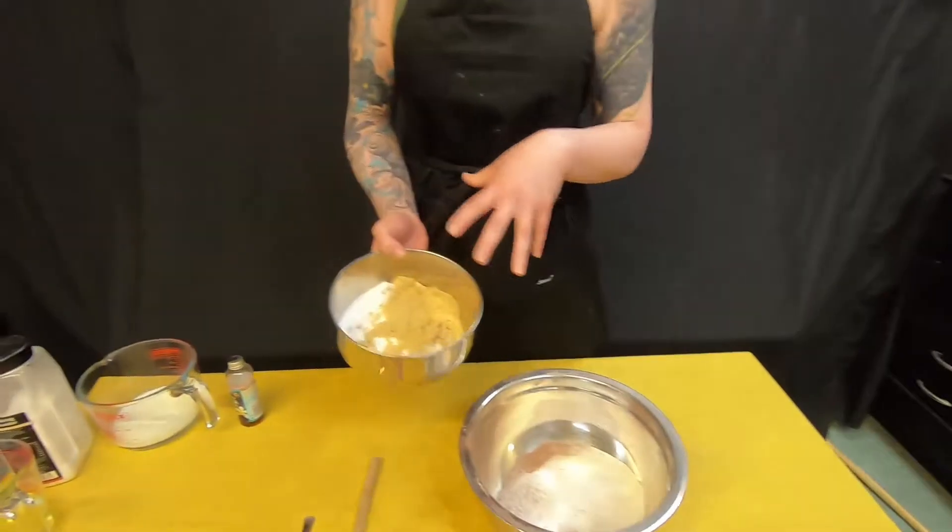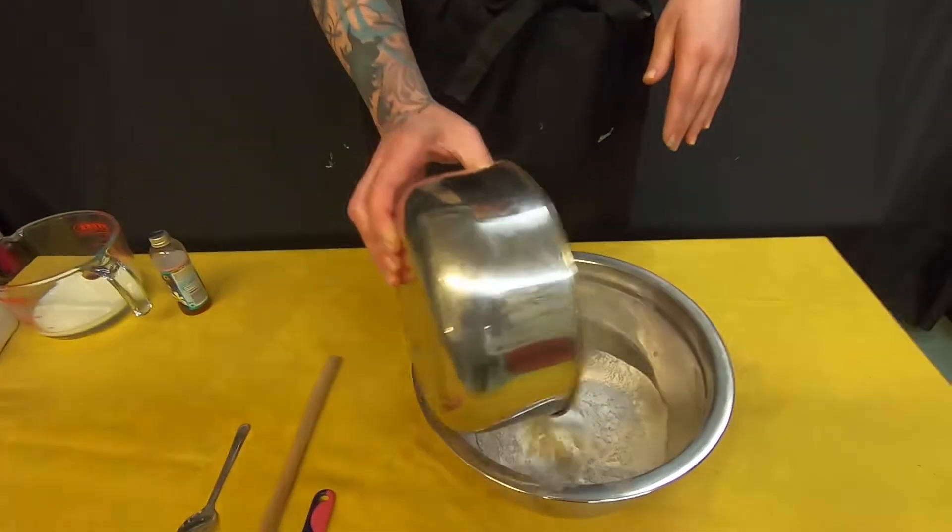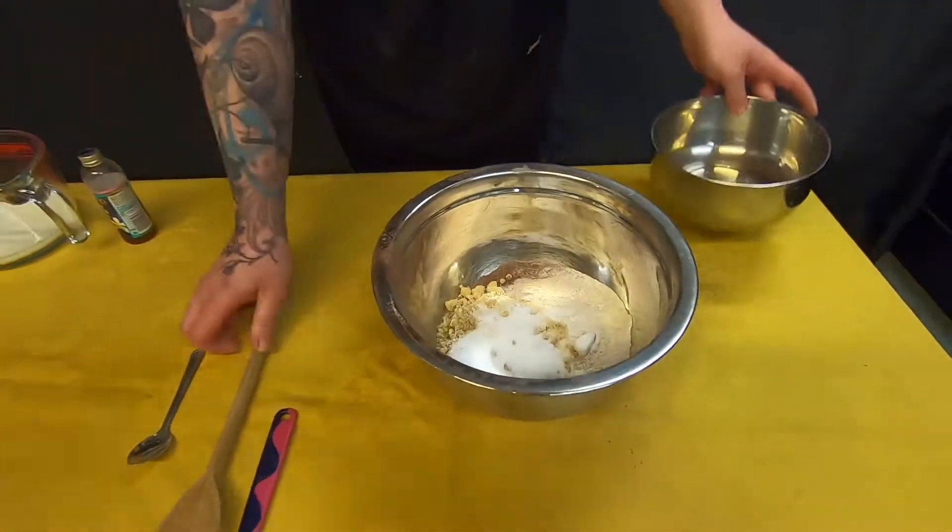Next you're going to add your sugar into your flour and cocoa mixture. You can use any sugars — we've got a mixture of castor and brown but any sugar you have. And you're going to just mix that.